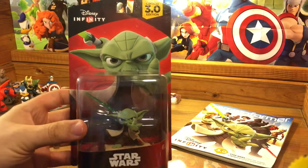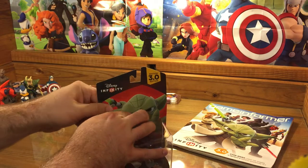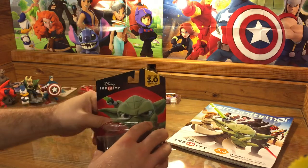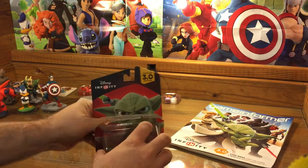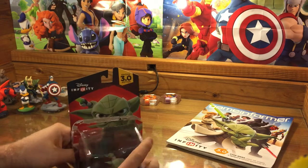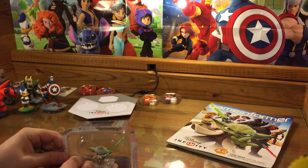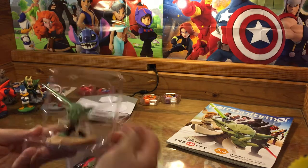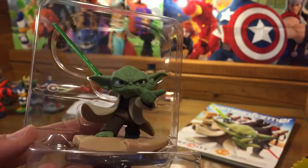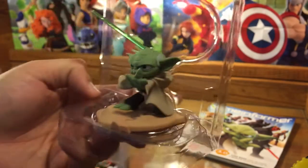So let's open it up — let's unbox it, let's check him out. It's fun for me to watch people open up their Infinity figures, because I always like to try my best to preserve the artwork on the back of the box. Give it a little round — there we go. Let's take him out. There he is, up close and personal. He's on a nice little base with some sand.